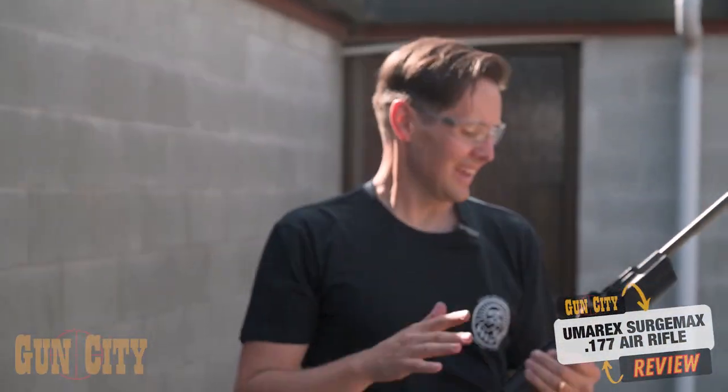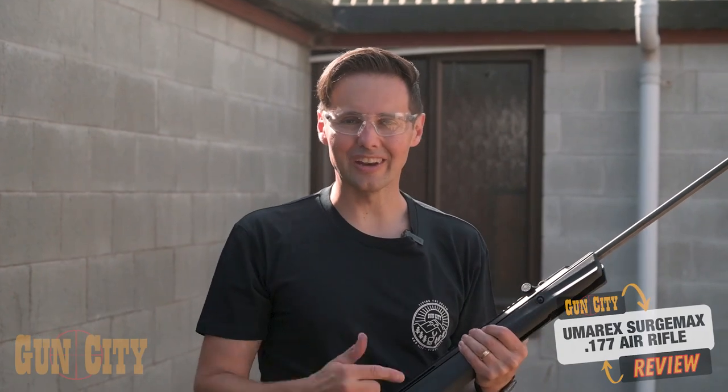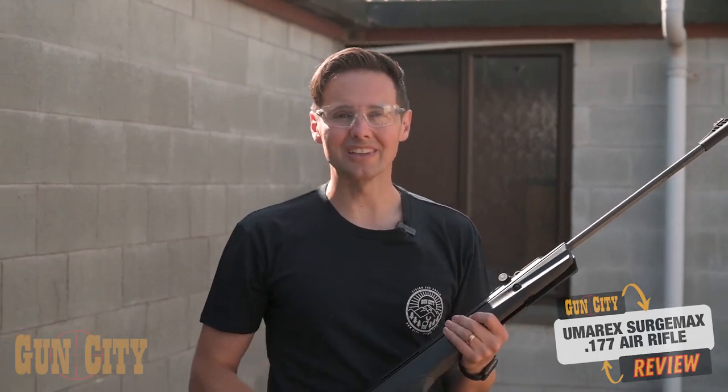So that's the Umarex Surge Max. I'm actually amazed at the amount of features you get on this for the price tag. It's powerful, it'll be great for varmint shooting, it's got an adjustable trigger, it is a piston, and the stock is easy to hold onto. What a great entry-level hunting air rifle.